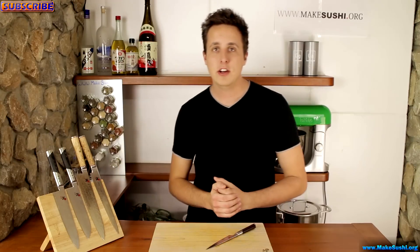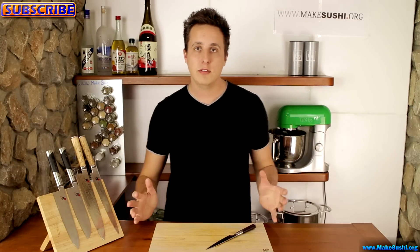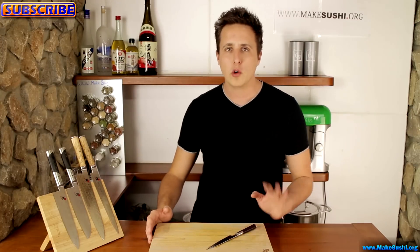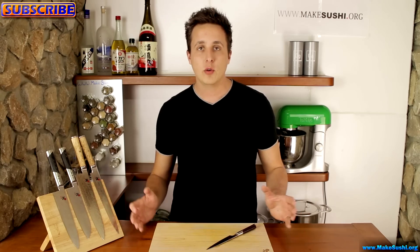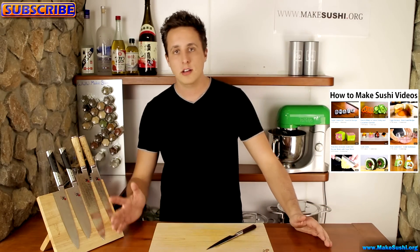This is the end of the video — I hope you guys enjoyed it. If you did, please subscribe to my channel by clicking on the top left corner of your screen. It's completely free and will be updated whenever new videos are released, normally once a week on Wednesdays. If you want to see more videos right now, click on the right and you can see all my other videos on sushi, garnishes, and other types of foods.